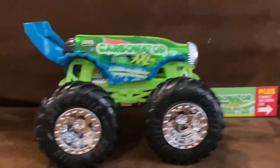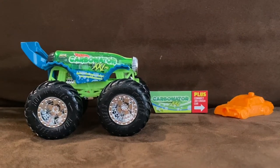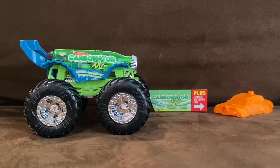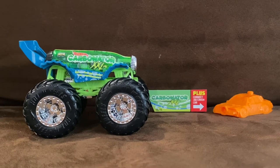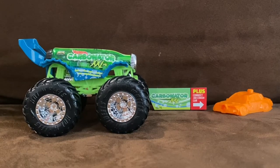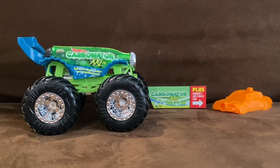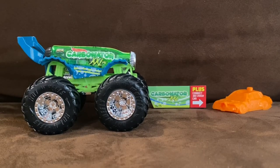Carbonator XXL also comes with an orange crushable car. Overall, Carbonator XXL is now one of my favorite Hot Wheels Monster Trucks of 2021 — it is both an awesome and clever design. I thought it looked great as a Hot Wheels car, but this is just brilliant for Hot Wheels. I'm hoping to see more of Carbonator XXL for Hot Wheels Monster Trucks. That wraps up this unboxing and review video — thanks for watching, see you guys in the next one!